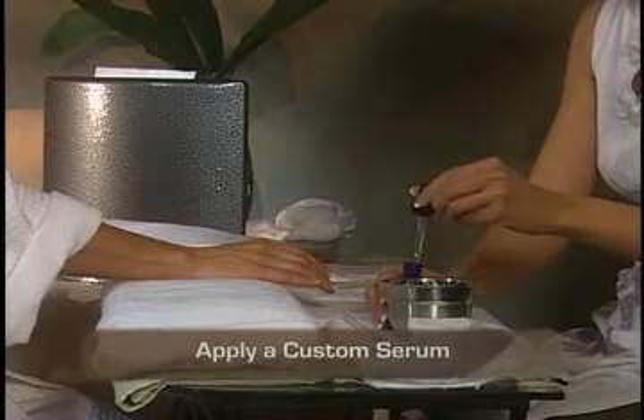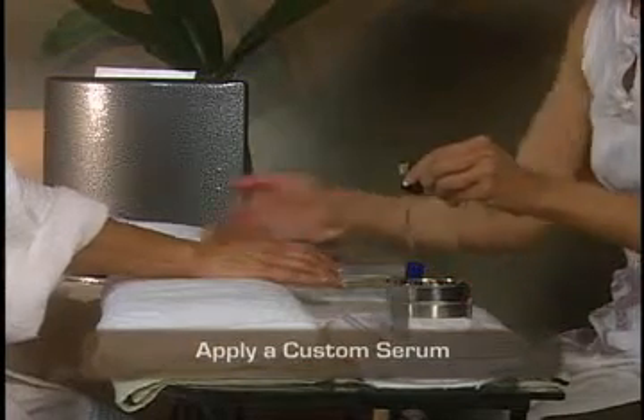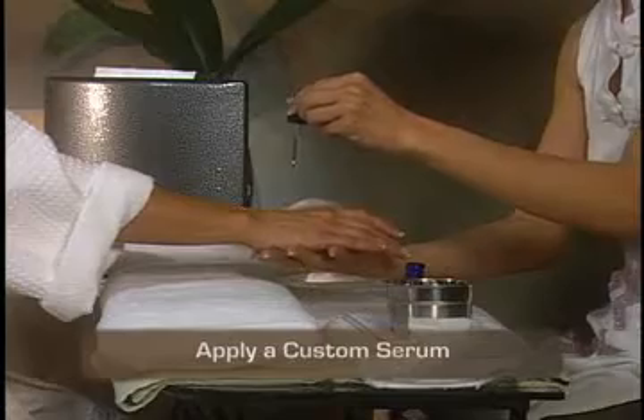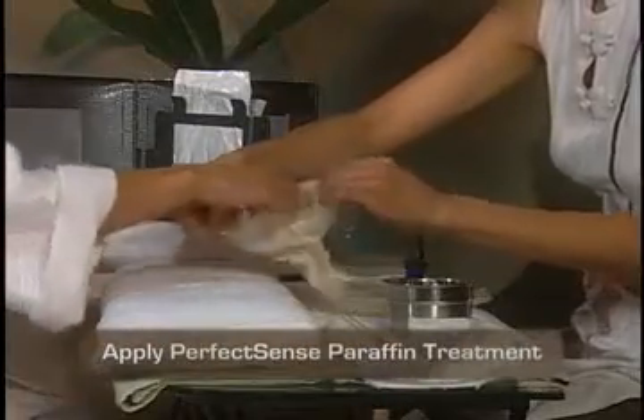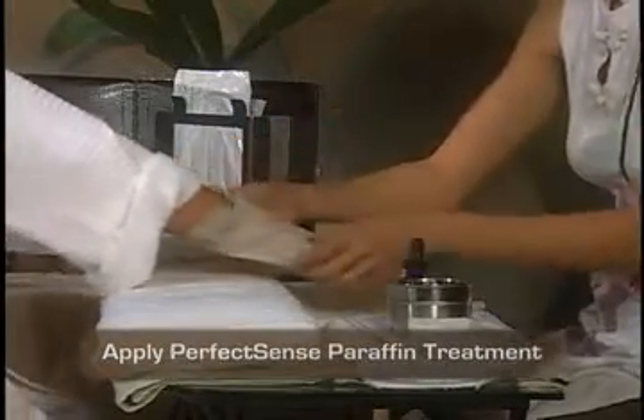Apply a serum to your client's hands or feet. Enjoy sharing your own exclusive serum blend with your customer, and gently rub it onto your client's hands and feet. As you apply the PerfectSense paraffin treatment, your client will delight in this relaxing, deep heat treatment.